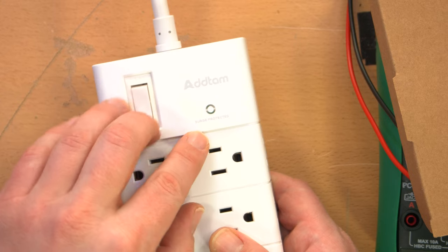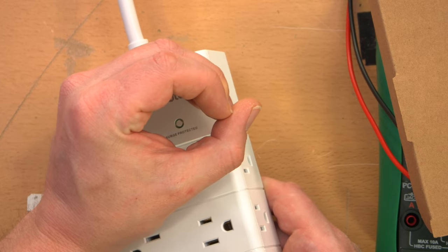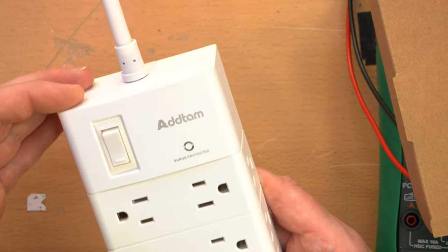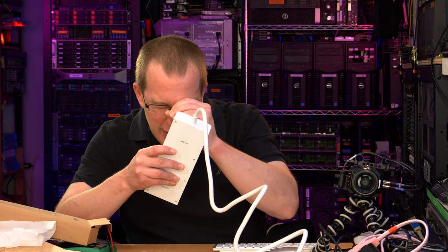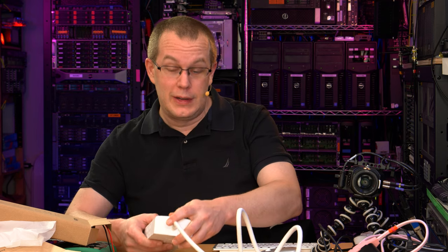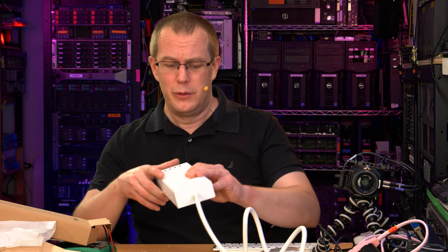It says 'surge protected' and has an indicator light that goes extremely dim — barely visible on camera or with the naked eye in a bright room. Bringing it close I can see it's illuminated in green, which is good I guess. I wonder what kind of actual surge protection it has inside — we'll find out.